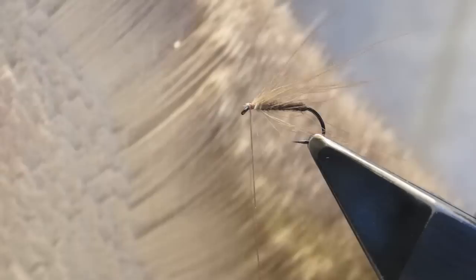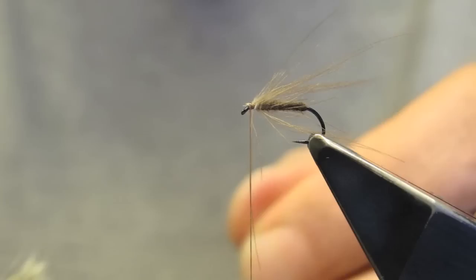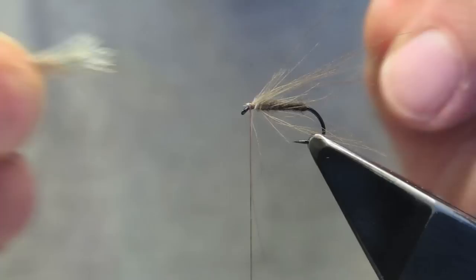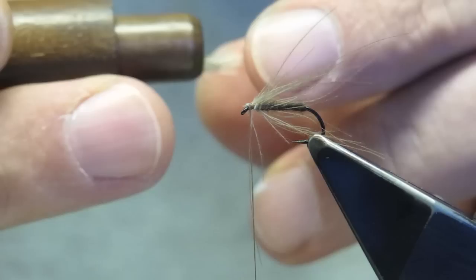The material that will form the wing is a fine-tipped deer hair. Simply clip off a small bunch — do not overdo the wing on this fly; this will be well ample. Stroke out the under fur and then into a hair stacker so that I can even the tips.